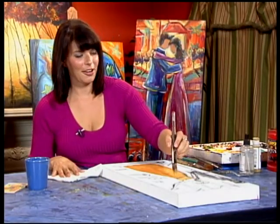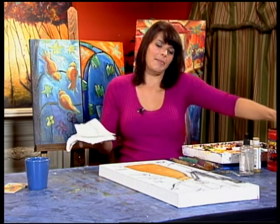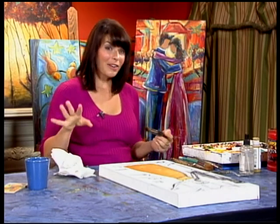So base coat of the dress — done, that's all we have to do. So we're going to move on. I'm just liking it already, just the color — it's beautiful. So blue violet now.